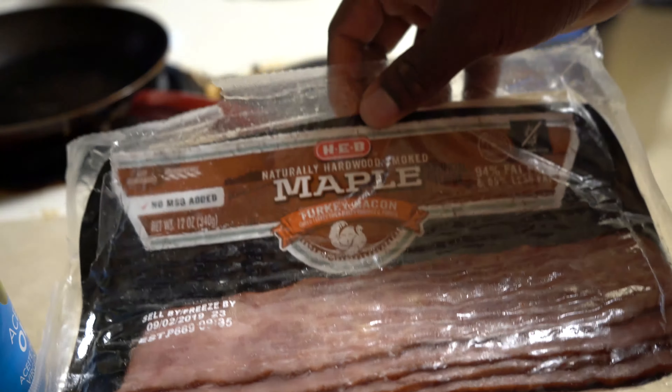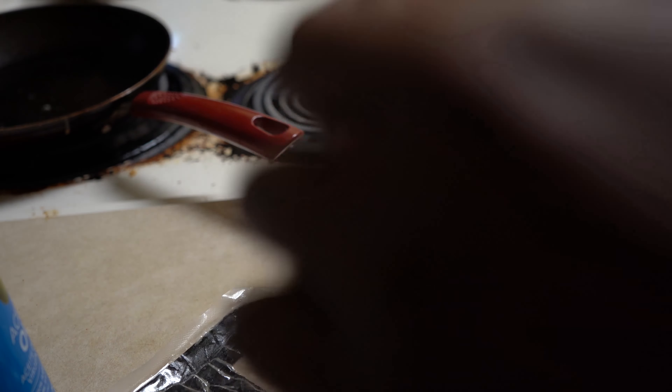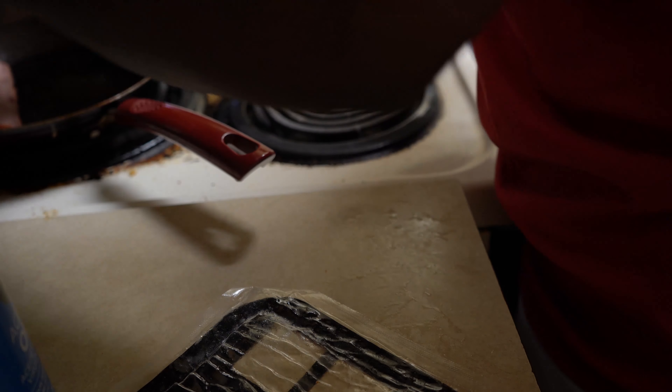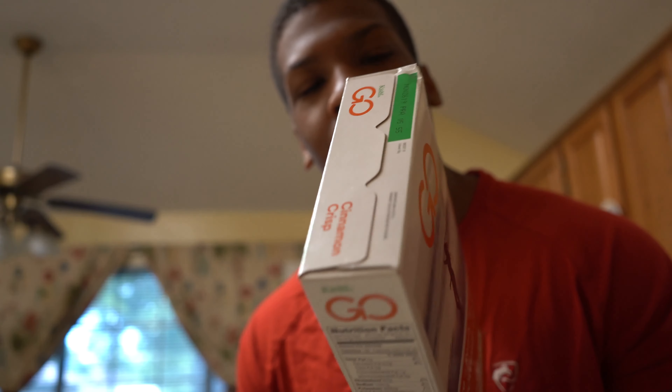The last thing I make is the turkey bacon — this is maple turkey bacon, it tastes really good, super low in calories, so you can have a lot of these without crazy high amounts of sodium. I usually take two or three pieces. And then I've also got Akashi 11-gram protein cinnamon crisp cereal. This one has 11 grams of protein, 32 carbohydrates, 180 calories per serving — a good portion size. I'm going to try this and let y'all know if it's good.